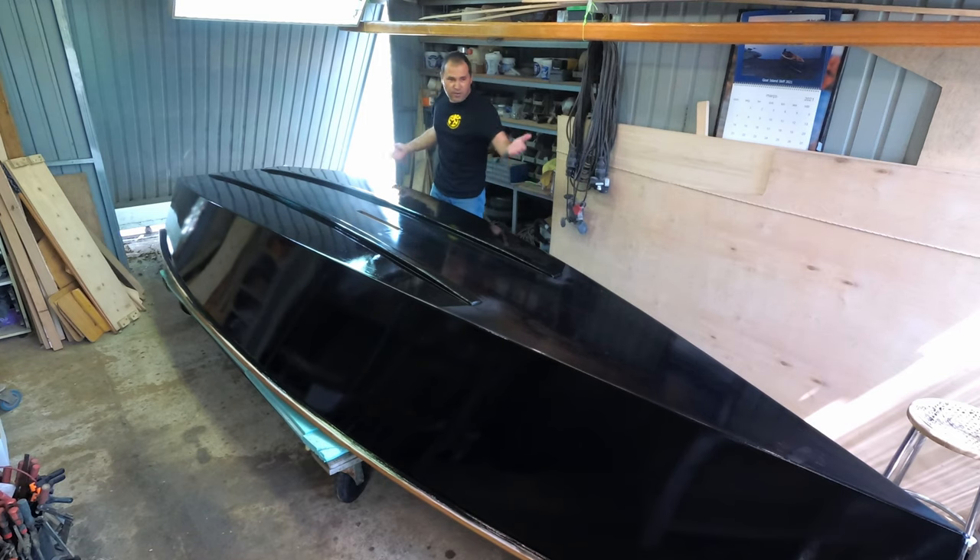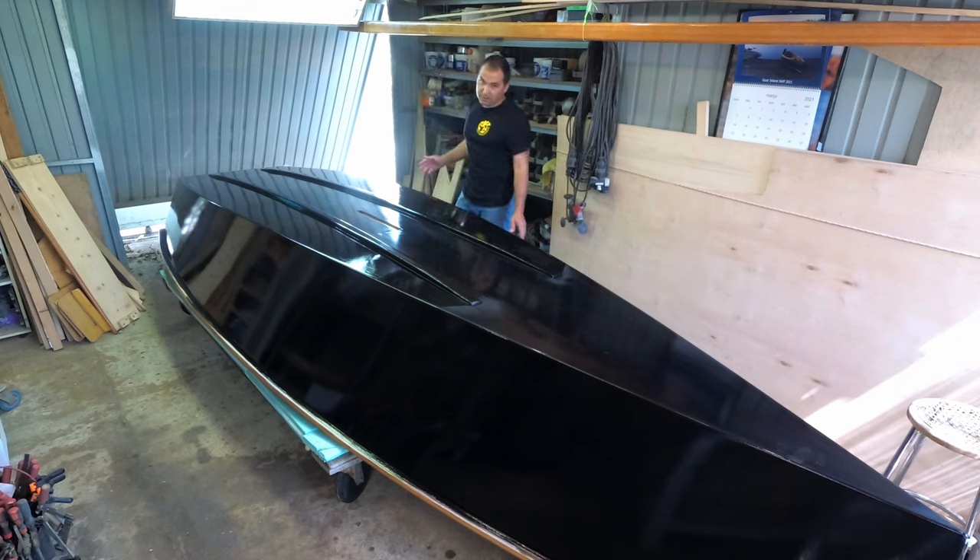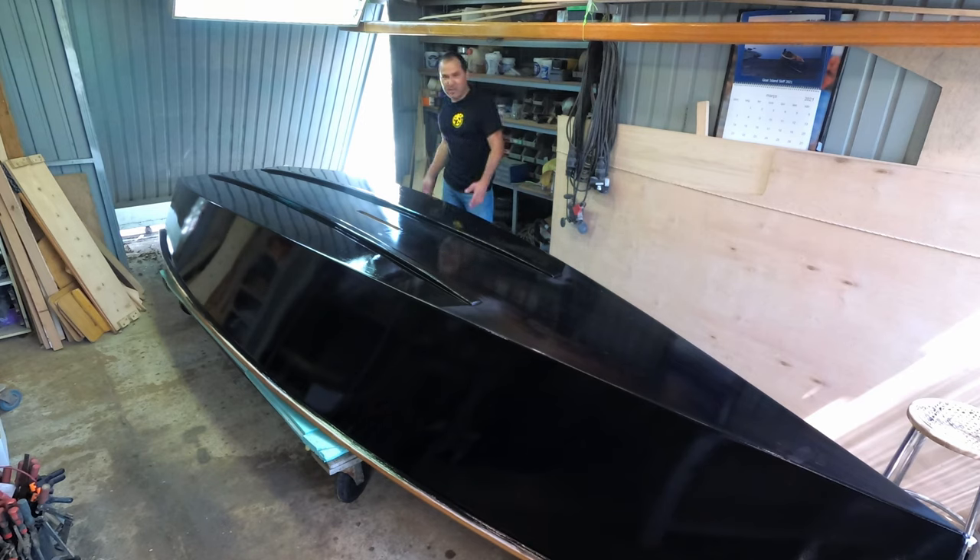This is history repeating itself. When I first built the boat, the first coat was epic and then I put a second one — horrible, had to sand it, then put the third one and I had to live with it. Exactly the same is happening: first coat looks immaculate and now I'm going to have to live with it again.